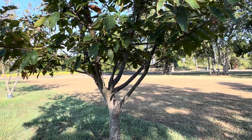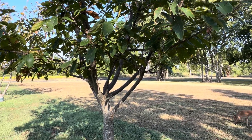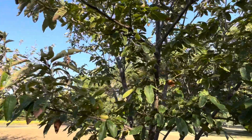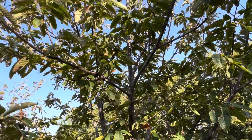Hey guys, Matt here. I think I may have stumbled upon at least one of the reasons why my Dunstan is not dropping its nuts and the burrs aren't opening.